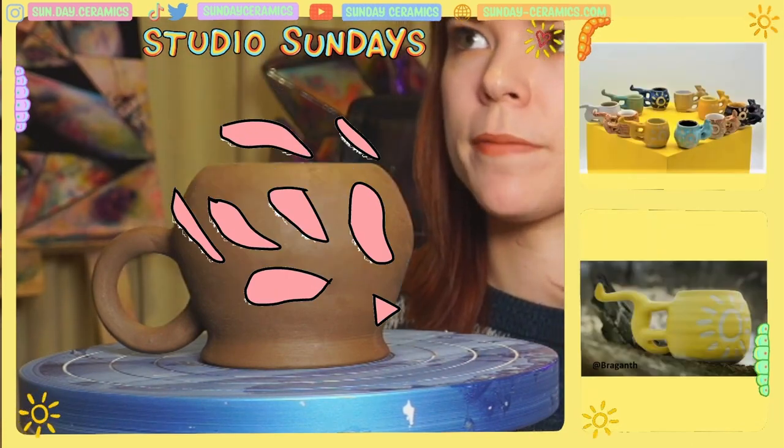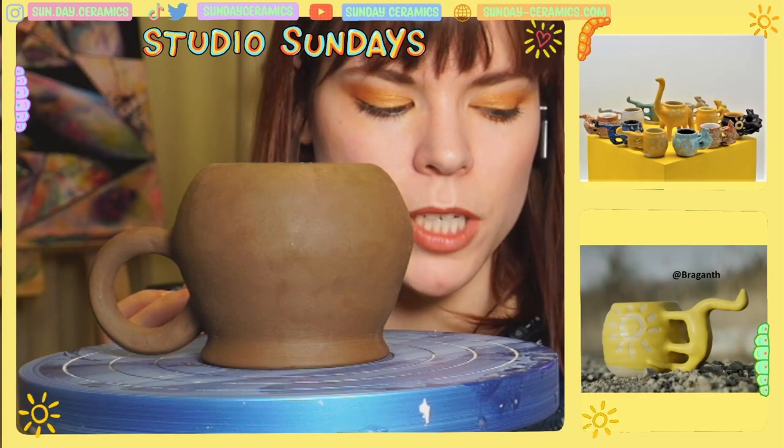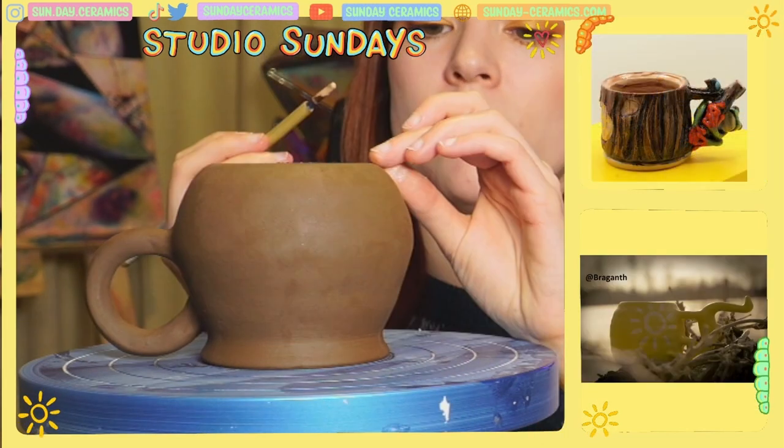We're going to start with some orange squiggles, do some blue squiggles, do some dots, and then we'll go in and do the fun details.